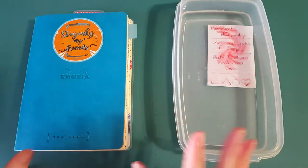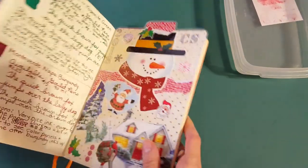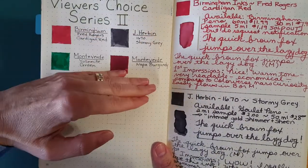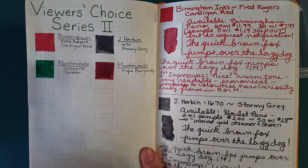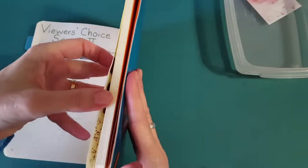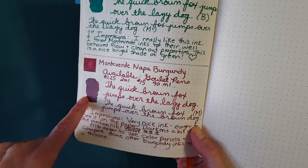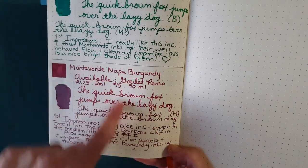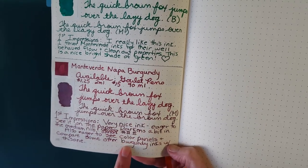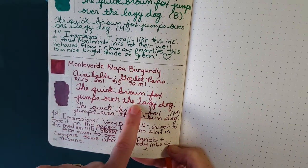While that's happening, let's get into the Rhodia goal book where I start everything — this is my very beginning starting point. Today marks our halfway point on this series; we've got four more. It dulled itself down a little bit on this paper, but it did something even more dramatic on the Tomoya River paper, the 52-gram. It retained its color nicely here though. This is the broad nib — the Yowo broad nib — and then this is the medium Goulet nib. It looks darker to me in the medium nib, which is interesting, but I love how it looks in the broad nib.